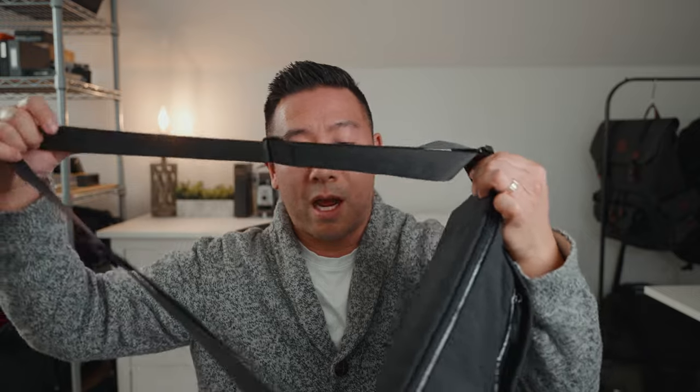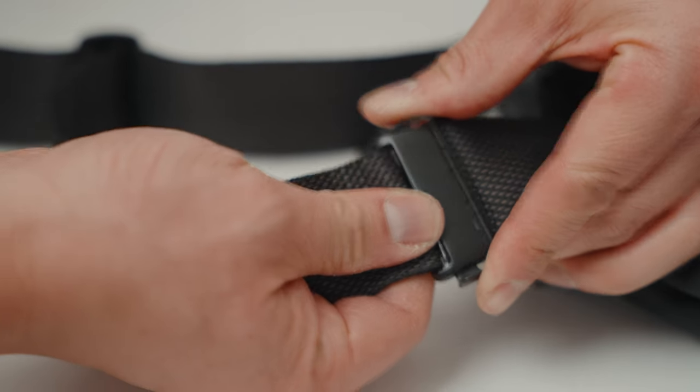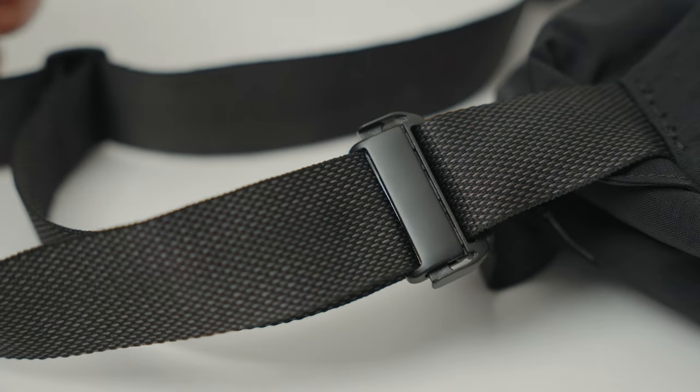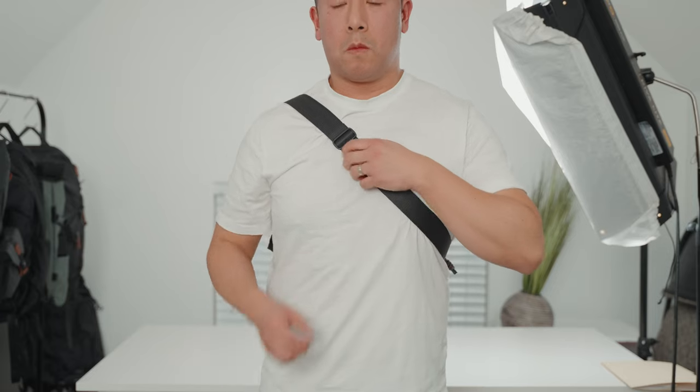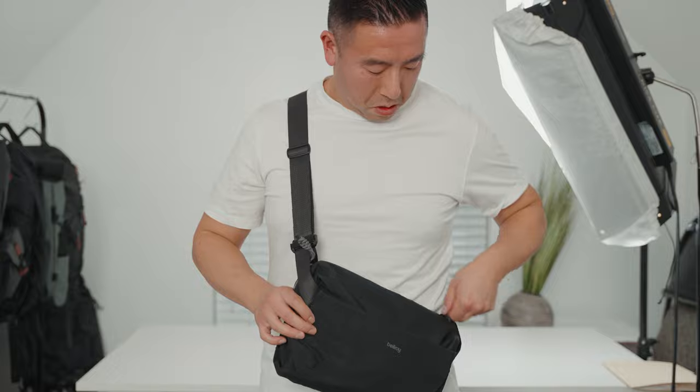I hate it when there's a large buckle that gets in the way and makes it not so minimalistic. Now the other great thing is that on the side it actually does have a buckle on either side, so you can easily remove the strap. Adjusting it is super simple — it requires little to no effort at all, so when it's on your body you can easily tighten or loosen it.